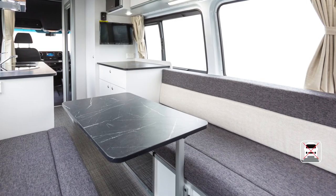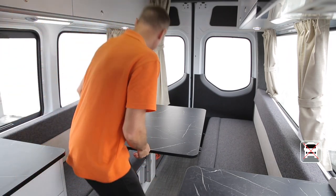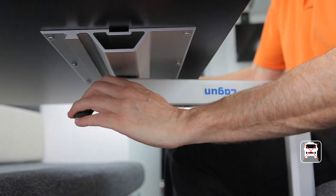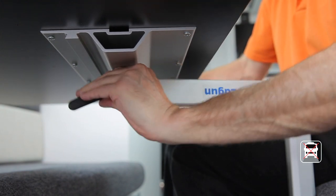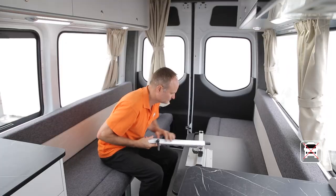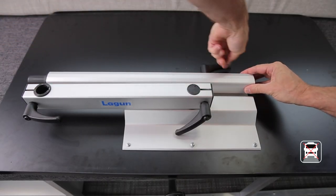The lounge table is removable and must be removed when converting the lounge to a bed. Remove the tabletop by loosening the lever. If you run out of room, simply pull the handle to disengage the gear, rotate, re-engage the gear, and continue to loosen. The arm and leg can be stored underneath the table by sliding into the groove and locking off.